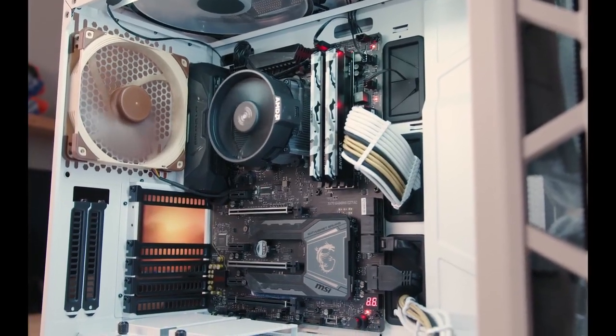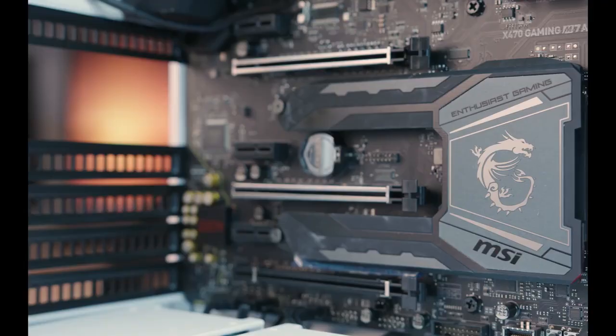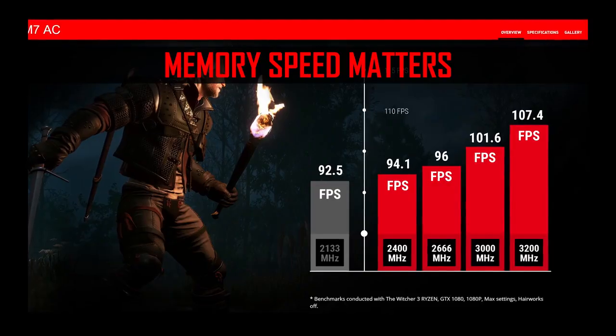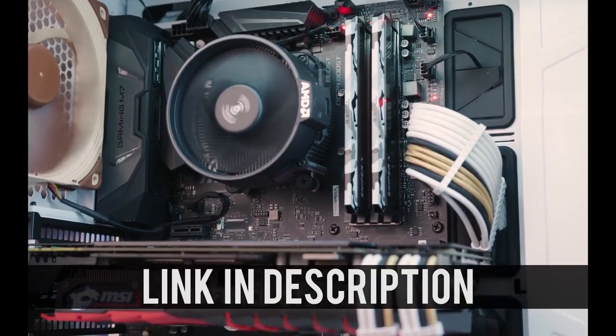The MSI X470 Gaming M7AC features 15 digital power phases for superior overclocking, rainbow LED header support, and an M.2 Frozer shield for enhanced heat dissipation. Overclock your memory easily using A-XMP and enjoy a sophisticated BIOS engineered with gamers and enthusiasts in mind. Click the link below to learn more.